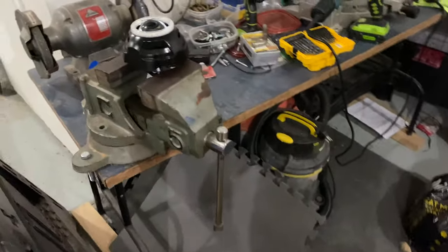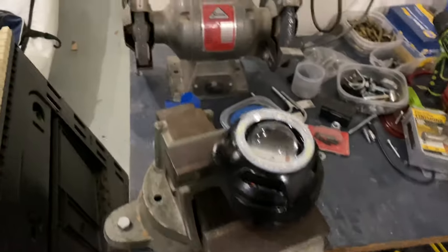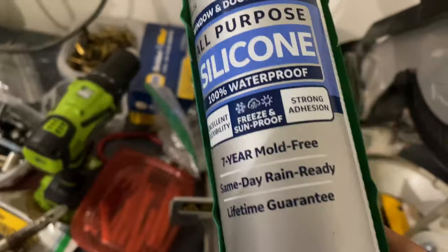Now we have to let them sit for about 24 hours to cure before you can bake them. Here's the silicone I'm using — all-purpose, clear, waterproof silicone.